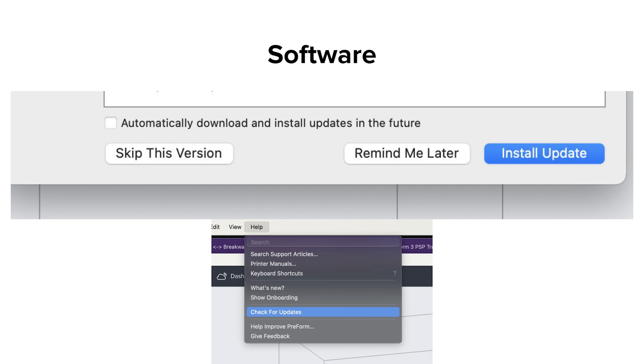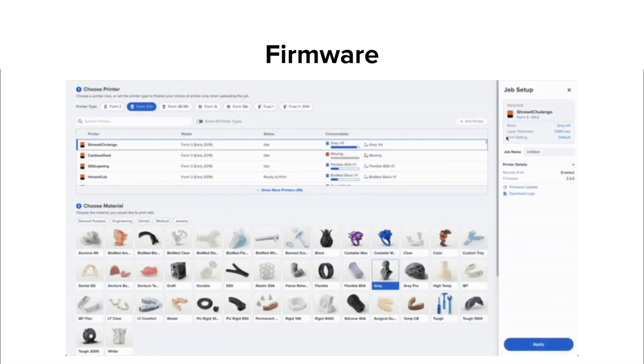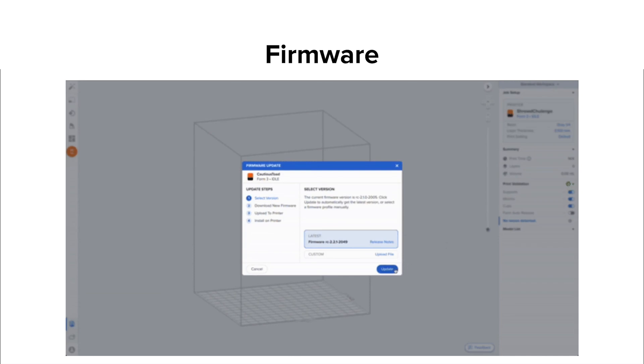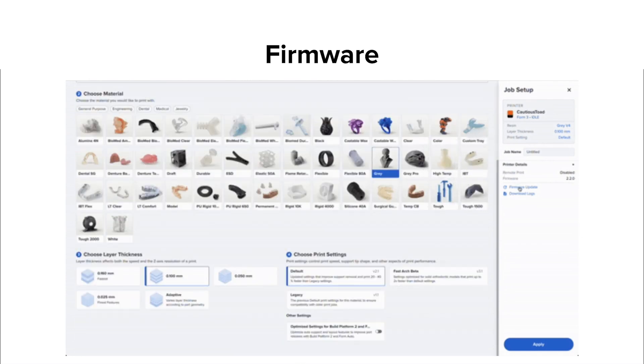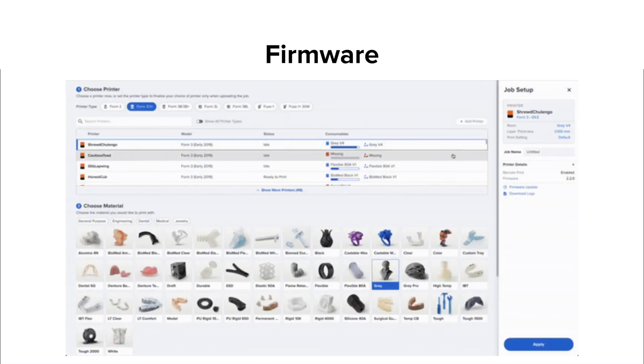Using the 'Check for Updates' option is also a quick way to confirm you are on the most current version. As long as a Formlabs printer has an active internet connection, it receives notification prompts about new firmware updates upon their release. Accept the prompts and tap Install on the firmware update screen to stay up to date. If it's not convenient to update when the alert appears, or if your printer is not connected to the internet, you can always update via Preform. Your printer will need to be connected via local Wi-Fi, Ethernet, or a direct USB connection.